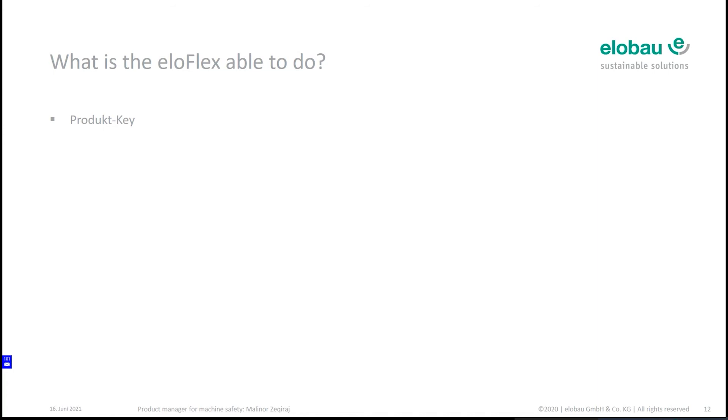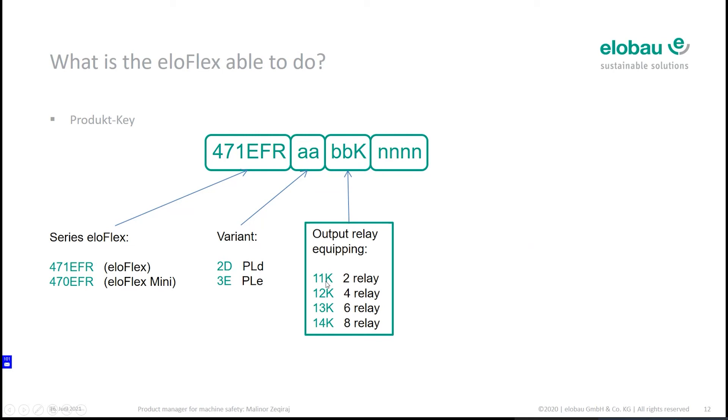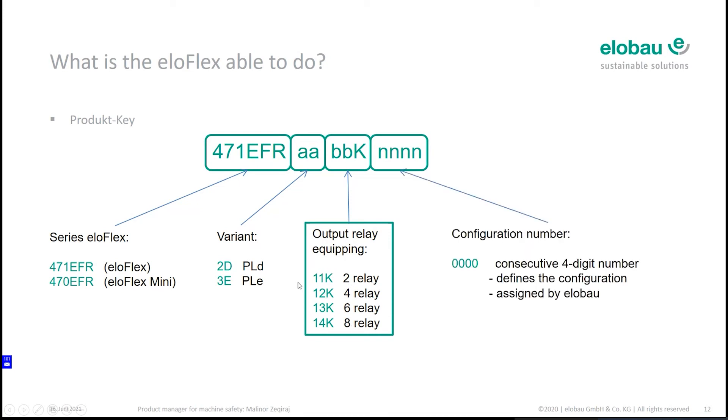Here is a short overview of the product key. The first six digits refer to the housing — whether it is Eloflex or Eloflex Mini. The next digits after that indicate whether it is PLd or PLe suitable. The following digits indicate how many outputs you have and how many relays are inside the device. The last digits are a configuration number based on your individual configuration, assigned by elobau, so that you always have a unique configuration.